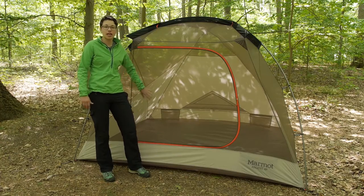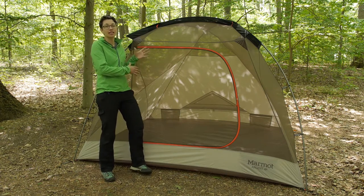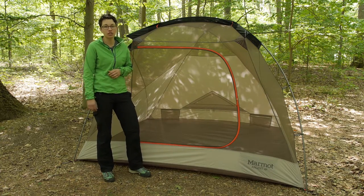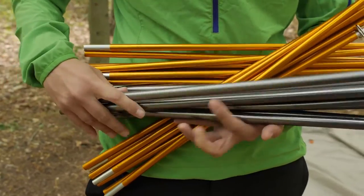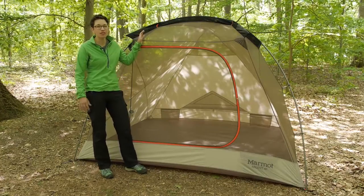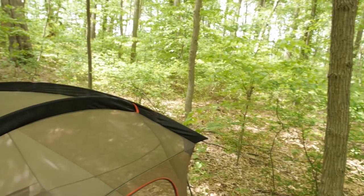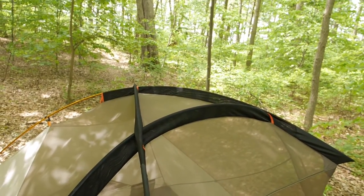The first thing to talk about with any larger tent like this is the pole structure and how stable the tent is. Marmot is using their 7000 series aluminum Velocity HD poles. They are very thick poles and are going to provide a lot of stability. The setup they have here is very intuitive — two poles on the top cross over each other into grommets on the bottom of the tent body.